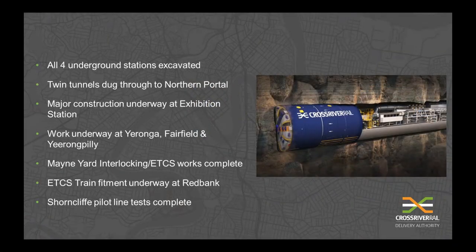So by the end of this year, some of the key milestones are: all four underground stations to be excavated, twin tunnels dug through to the Northern Portal, major construction underway at Exhibition Station, work underway at Yeronga, Fairfield and Yeerongpilly, and the ETCS train fitment underway at Redbank.